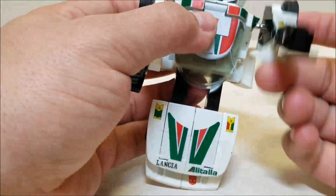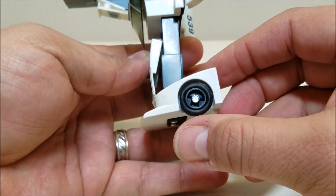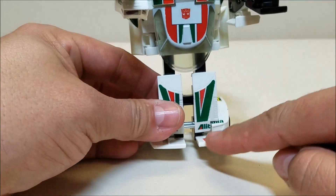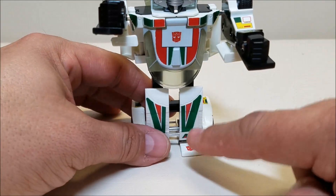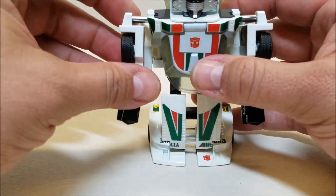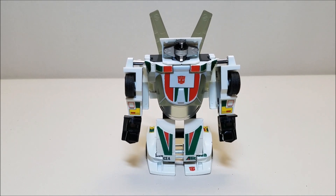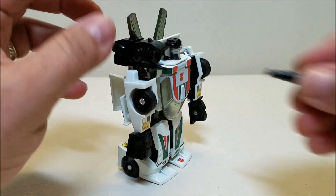Now we're going to bring the feet up first and get them right about there. Then you're going to separate the two halves of the car away from each other. There's a little-known fact about Wheeljack: that actually locks the feet into place. A common complaint about Wheeljack is how he won't stand and he'll fall over — you have to separate the legs, and that will lock them in place and he will actually stand. And the only thing left to do now is to bring in the missile launcher, peg it in right here on the bar on the top of his shoulder, and give him his missile.